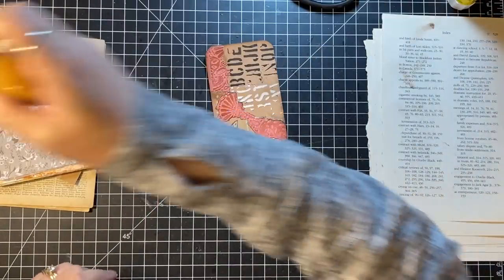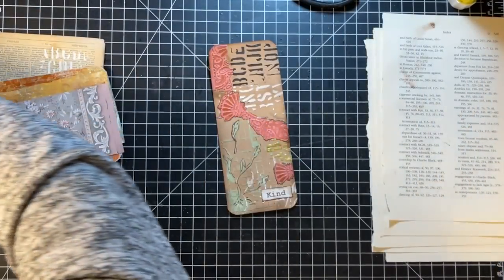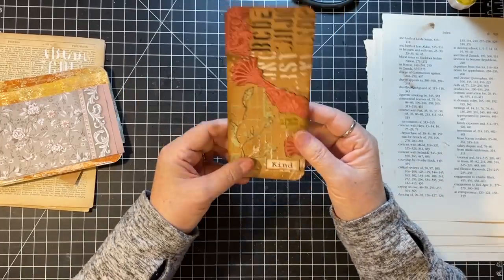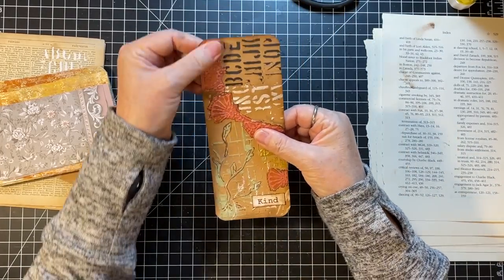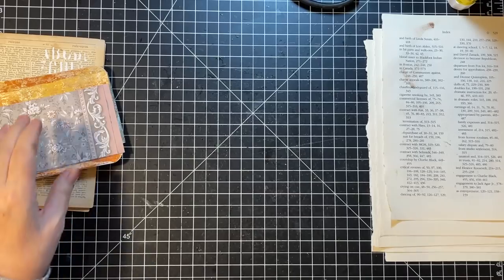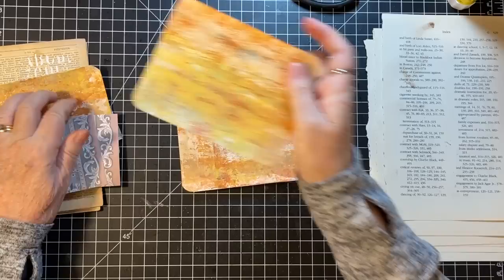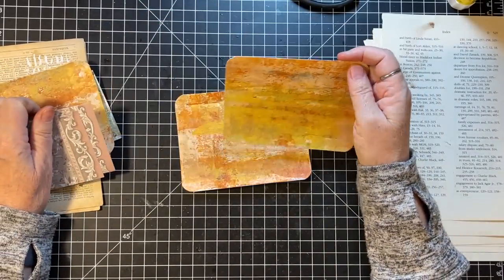It was a little too white for me. I don't think it's the favorite journal card I've ever made, but it's fine. We'll call that one done. I'd like to do at least one of these.